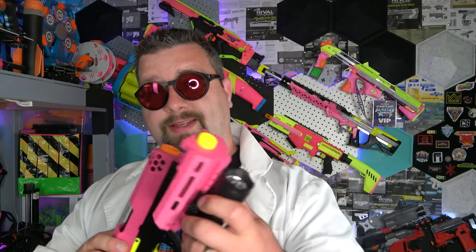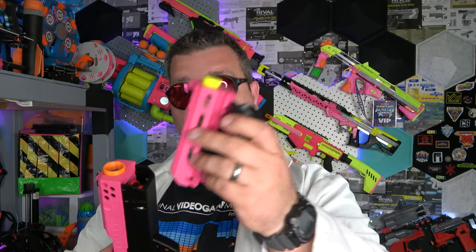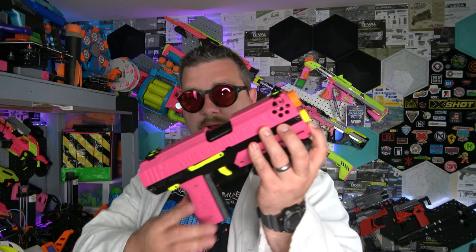On the front here, I did reprint this piece. It was black before but I like it as the neon yellow. I did throw a flashlight on here because I think this would be pretty sweet in a night game. The battery tray just slides on the front — you got these little pins — and it just goes right in there. Good to go.